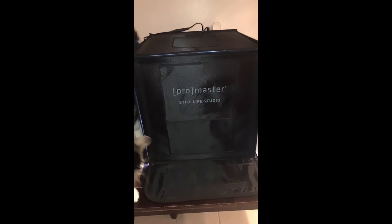Okay, so I just finished putting everything together. It took roughly five to ten minutes and I have absolutely no experience with any of this. It came with four different color backgrounds: gray, blue, black, and white. This is what it looks like.